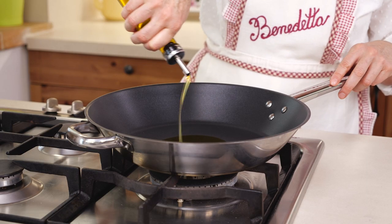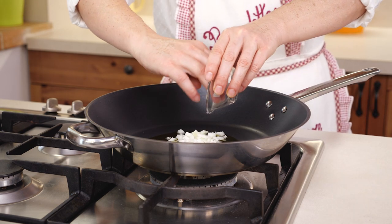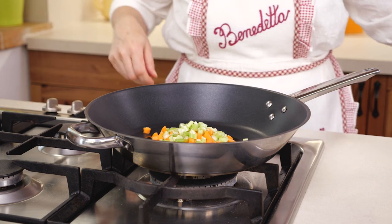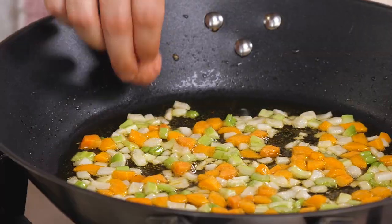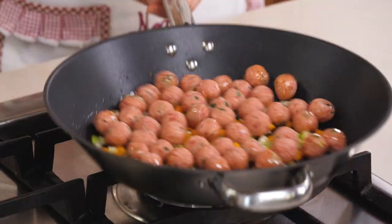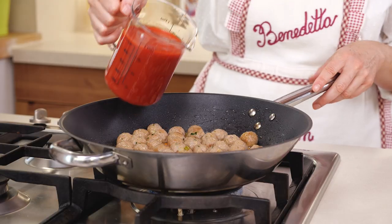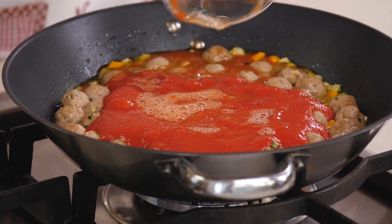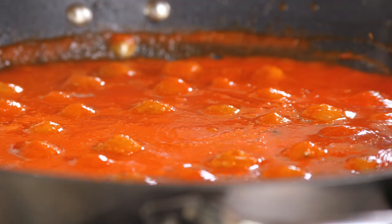Let's prepare the sauce. First of all, put some olive oil in a pan, then the chopped onion, carrot, and celery, and let it cook. Let it brown and add the meatballs. Cook the meatballs for four to five minutes, then add the tomato puree, some water, and salt. Then let the sauce cook for 10 to 15 minutes, stirring occasionally.